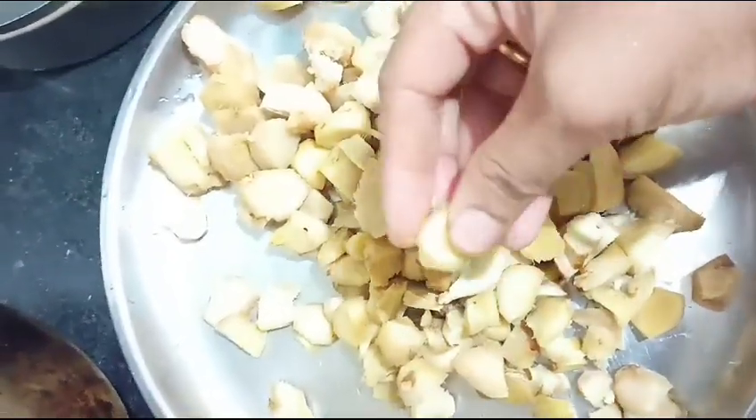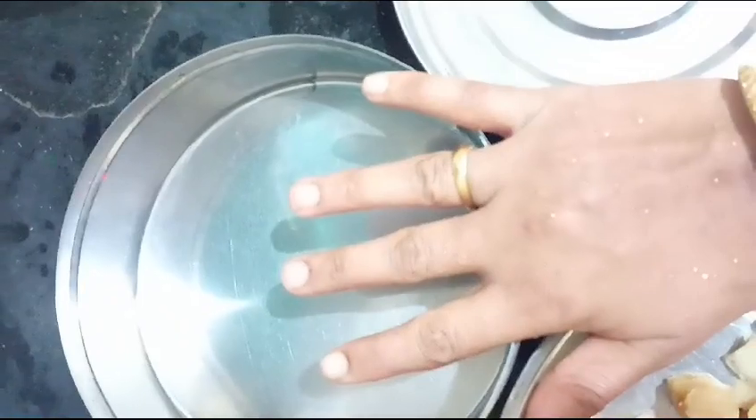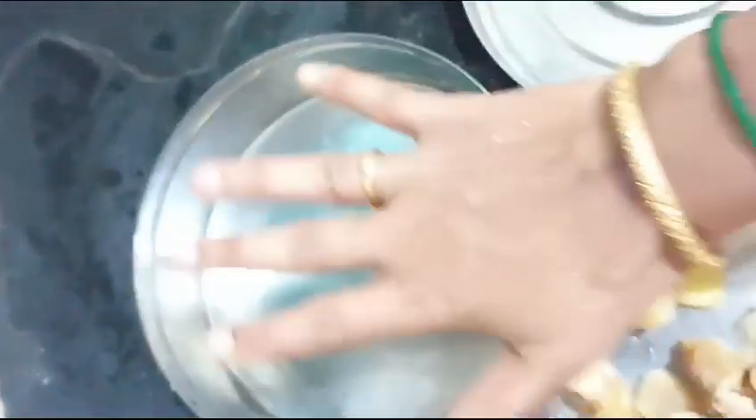I am going to store it in plastic because it is almost 3 months. I am going to store it in this box. I am going to put it in a spoon.